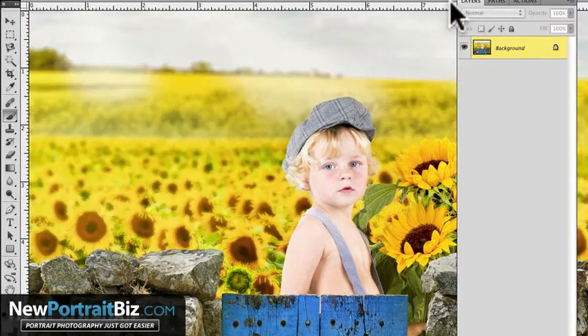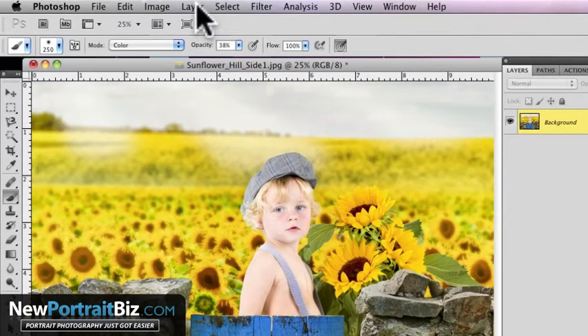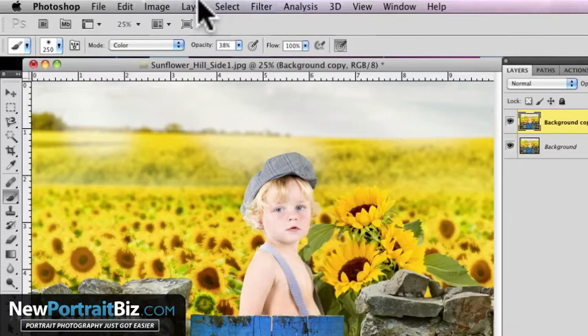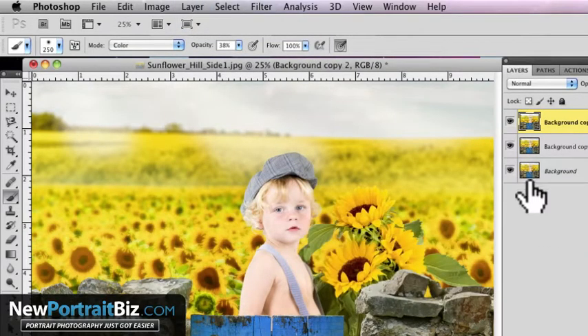Let me delete that layer and show you how I did it. The first thing you're going to want to do is create two duplicate layers. Go to Layer, Duplicate Layer — do it again — Layer, Duplicate Layer. There's a reason for this so just pay attention and follow along.